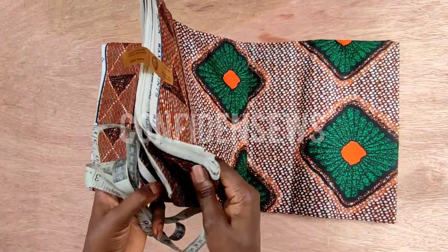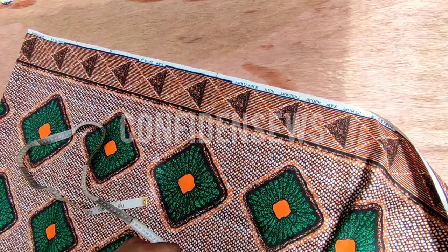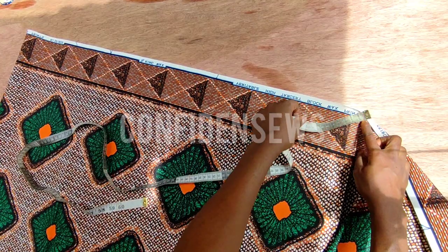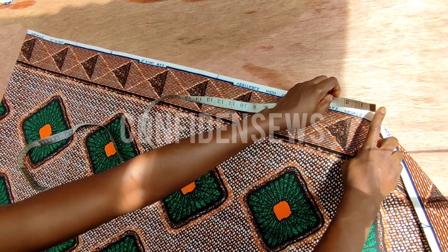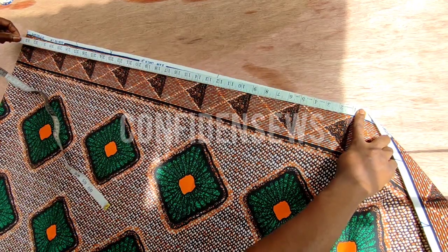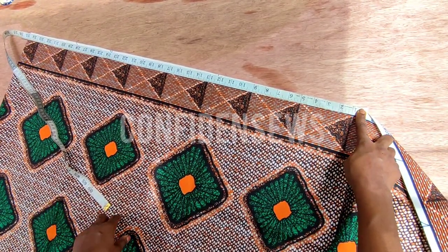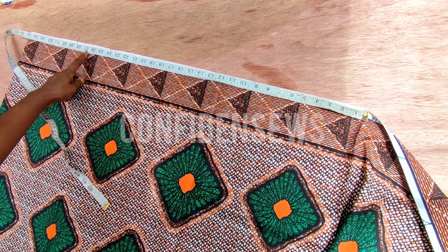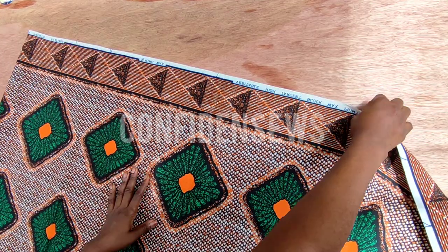I'll be using this beautiful Ankara fabric. I have about six yards, which I won't be using all. So the first thing we will do is fold the fabric to cut out the flare first. When I measure it I have about 35 inches here, and the length I'm working with is 28 inches. The remaining 7 inches I'll be using for the radius, just as you can see me do later.